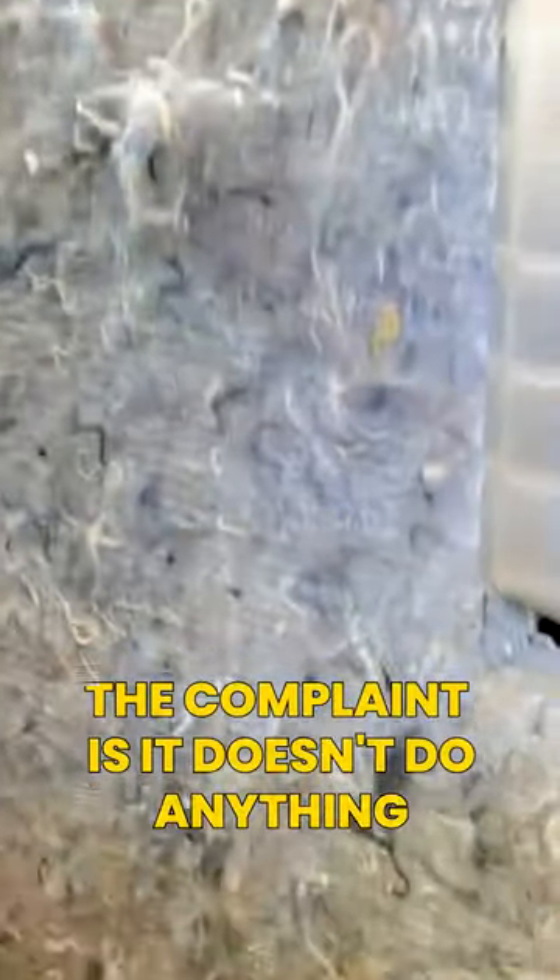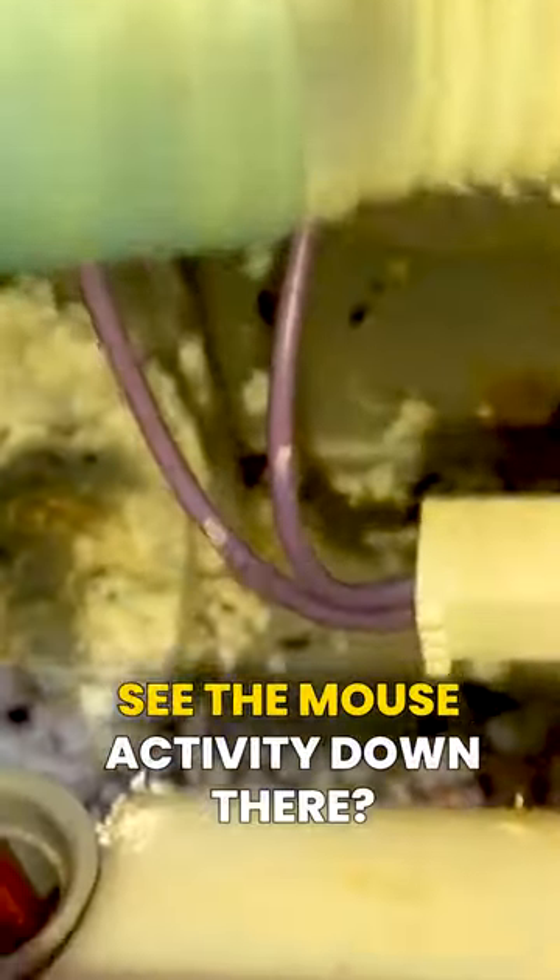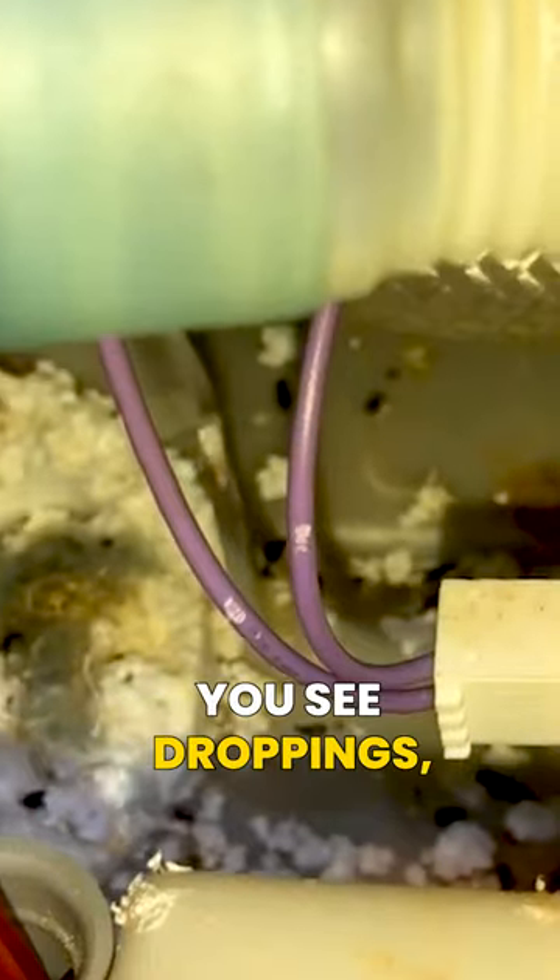We're troubleshooting a Bosch dishwasher — the complaint is it doesn't do anything, they just turn it on and it starts running. Removed the left side panel where you have the pressure switch assembly. The float assembly is down in there and you can see it's all chewed up — there's mouse activity down there, you can see droppings and fur.